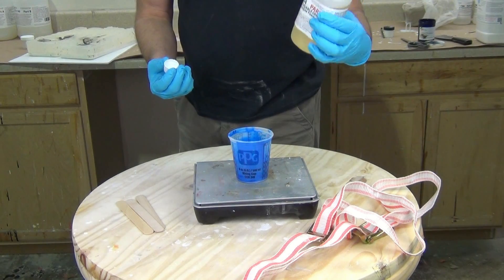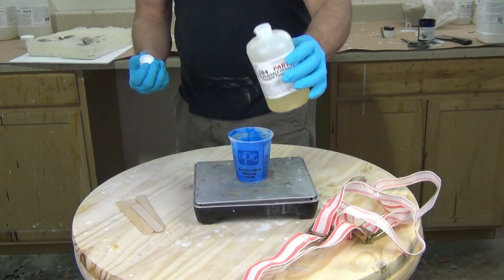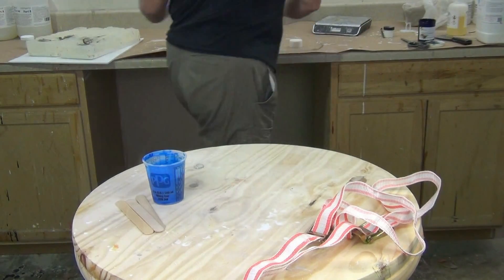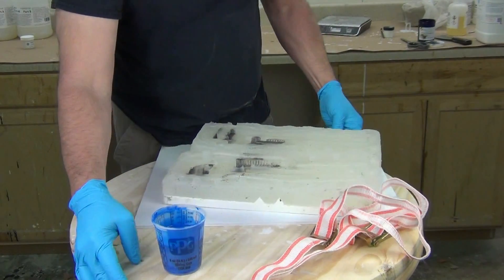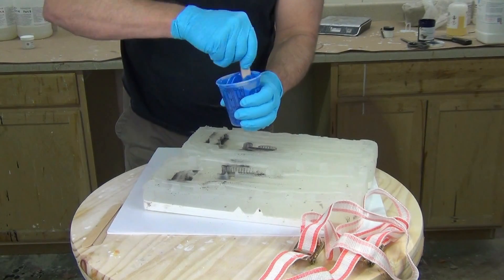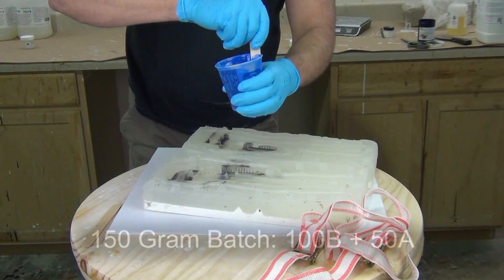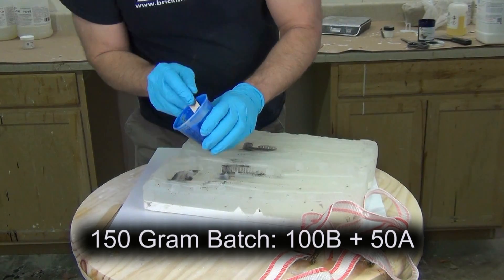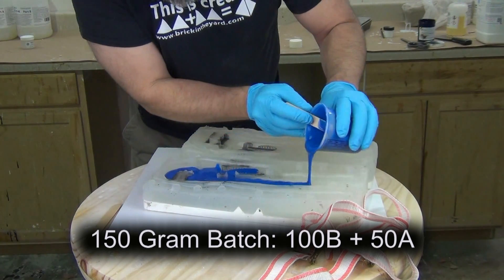Sometimes that 30 second working time can sound intimidating, so I'm going to show the whole process of adding the A and mixing and pouring, just so you can get an idea of how everything moves. I'm moving my mold into position. Remember it's not so much how long you mix the material as much as how thoroughly you mix it — take care to scrape the sides and the bottom of the mixing cup really well before you pour. This is a 150 gram batch: 100 grams of the part B that's been pigmented, mixed with 50 grams of the part A, which gives us that eight pound density.